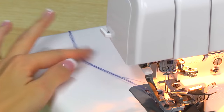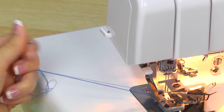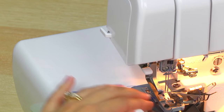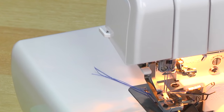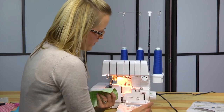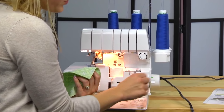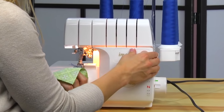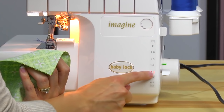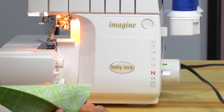Your machine is threaded and we have some excess thread. Our foot is down so there's tension on the thread. All you have to do is run those threads through your cutter and it trims them up really nicely. One last thing to check: with the Imagine, when you're using the pump, it's easy to accidentally hit the differential feed. If you're not intending the differential feed to be gathering or stretching, make sure it's still set on N — that's what we want for our basic four-thread overcast stitch.